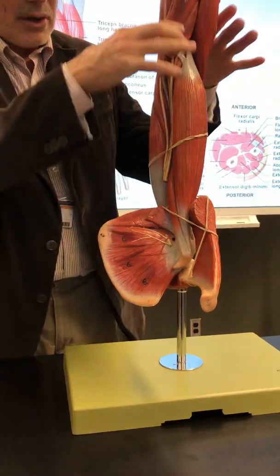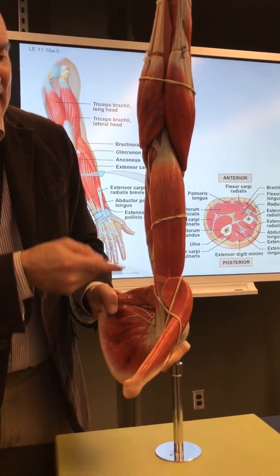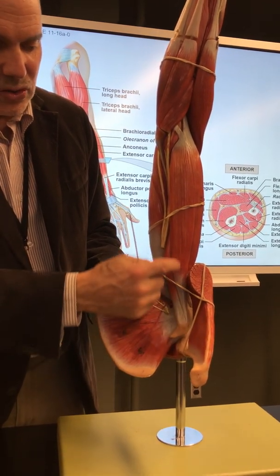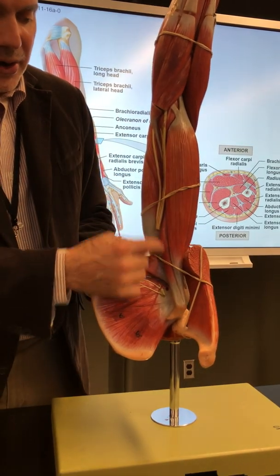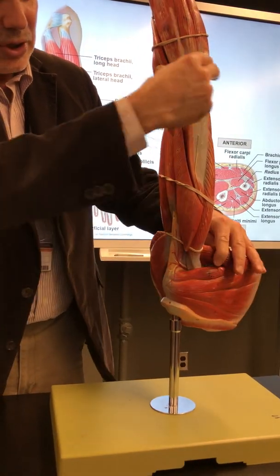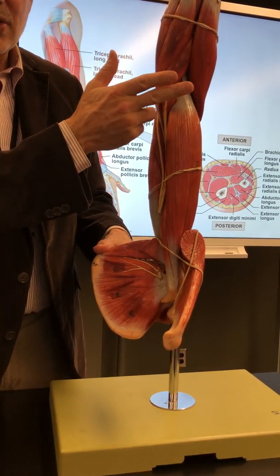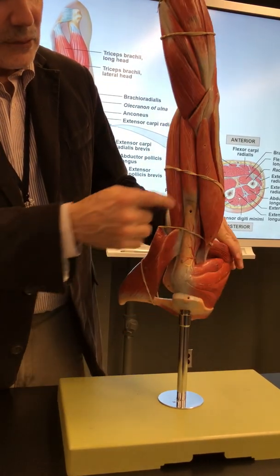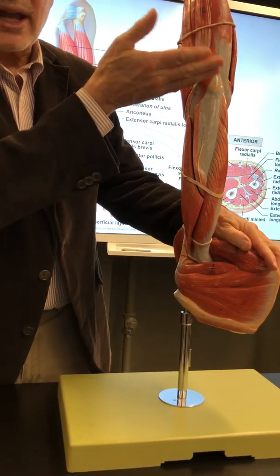There's a little piece of the latissimus dorsi. Then we move to the brachium — four muscles. Biceps brachii has two heads; you can see one head going to the coracoid process — that's the short head, the other head is buried. Coracobrachialis — flexion of the shoulder. Brachialis — flexion of the elbow. Triceps brachii — extension of the elbow. Biceps brachii: flexion and supination of the elbow.